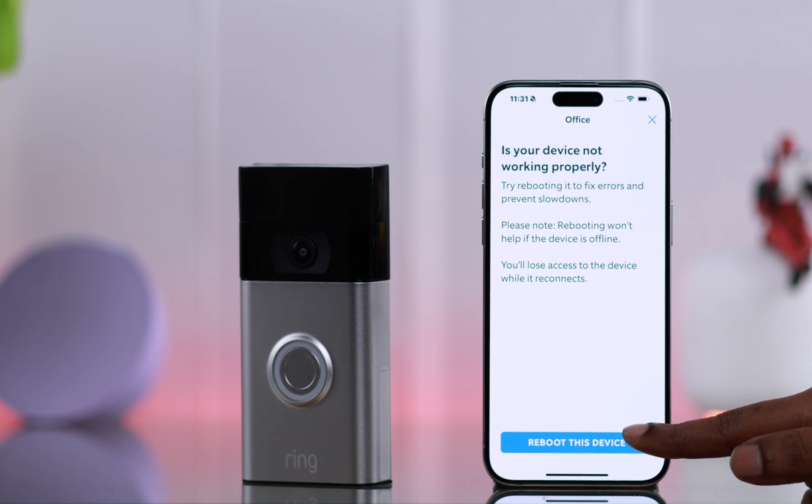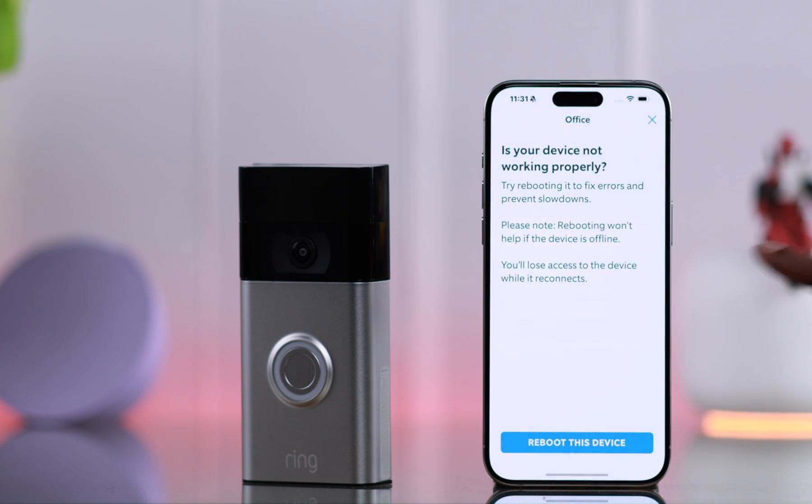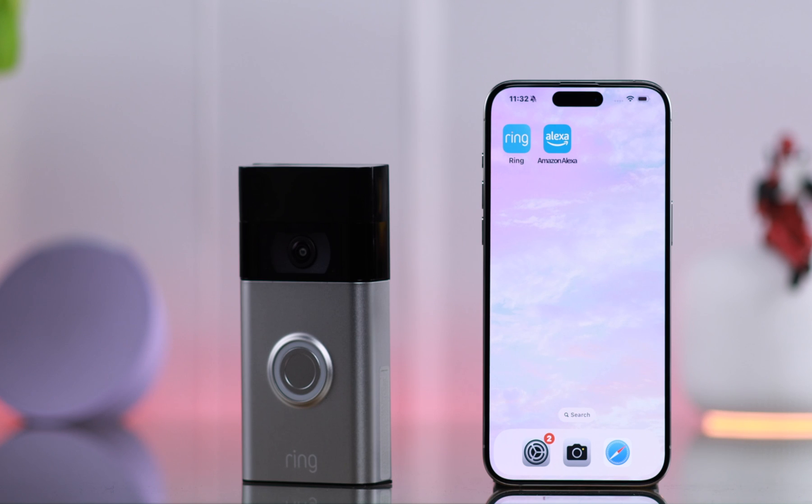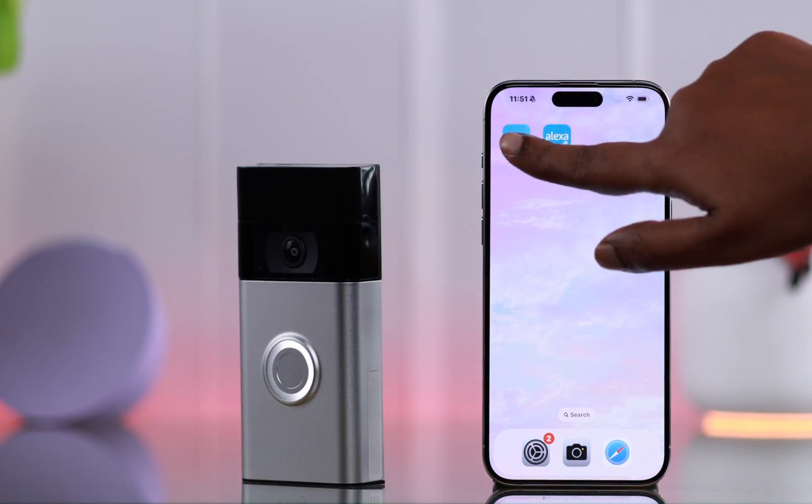You can reboot your Ring Doorbell right from here. Tap on 'Reboot this device,' then tap on 'Reboot the device' again, and from the pop-up tap on 'Got it.' It might take a while for the reboot process to complete. After rebooting your device, your Wi-Fi not connecting problem will be solved.